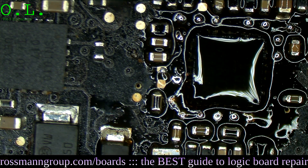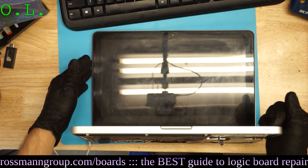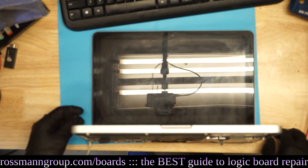We'll see if this worked - I really hope it did. With any luck this is going to be a beautiful board. Let's see - power on.